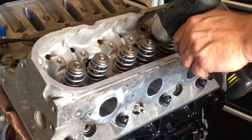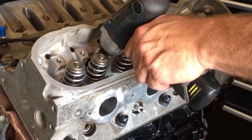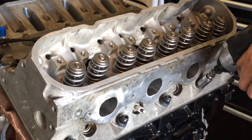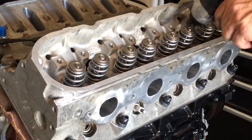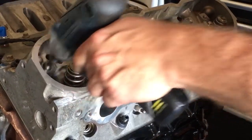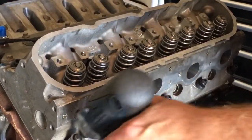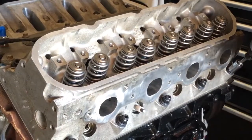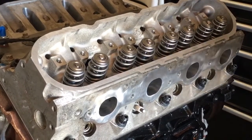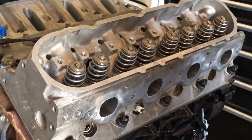Because those MLS gaskets have a lot of compression, it seems like the Pro Comp studs always have a great deal — I call it run-in — but they scare you sometimes with how much they stretch. So what I'll do is I'll run that in.